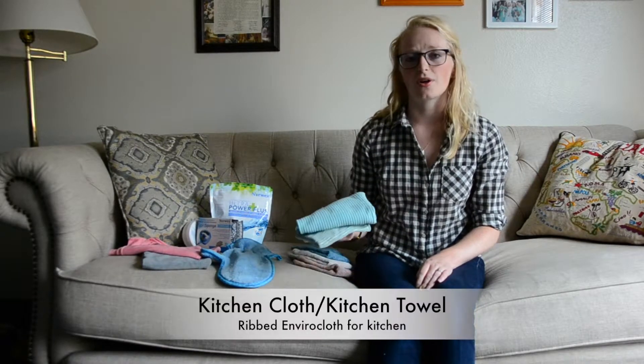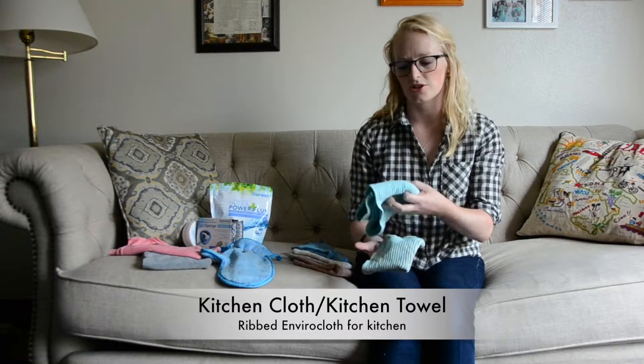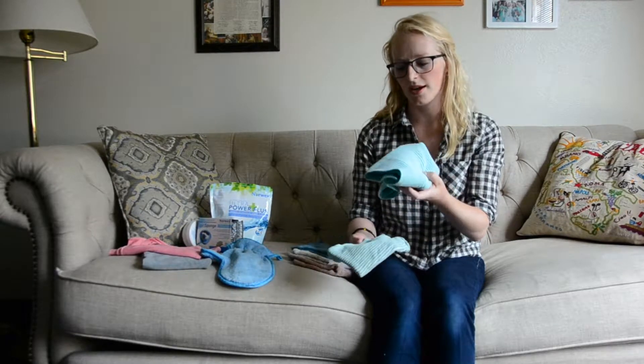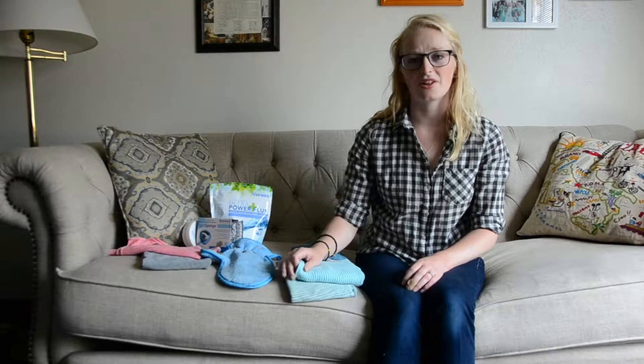The next thing that your pack will come with is the kitchen cloth and the kitchen towel. These are just like the Envirocloth — they have the BacLock technology and that wonderful small microfiber that really picks up everything off the surface. These will be good-smelling for two weeks as well. I use them in my kitchen to dry my hands and also dry my dishes, so I know my dishes are really clean after I wash them.